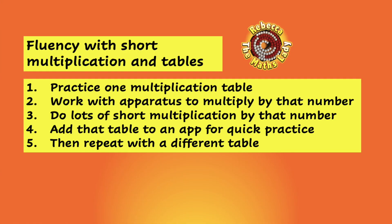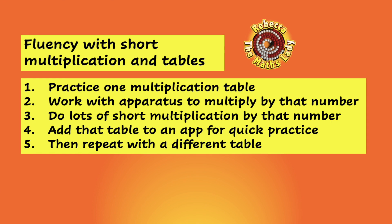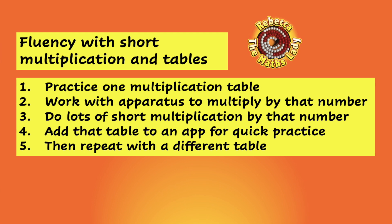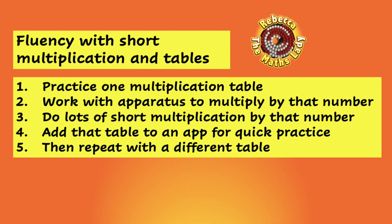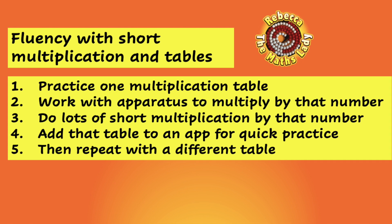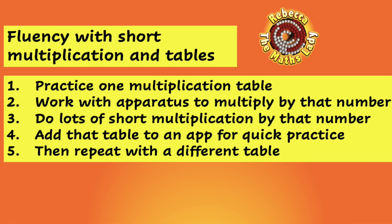Your takeaways from this video: work with your child on short multiplication one multiplication table at a time. Make sure they've done some work on their multiplication table first, then work through calculations with base 10 apparatus until they're happy. Give them lots of practice until they're fluent with that table and fluent at short multiplication by that number. If you're using an app for tables fluency, add that table into the app. Then repeat it all with your next number, working through two, five, and then the others in the order that suits you.